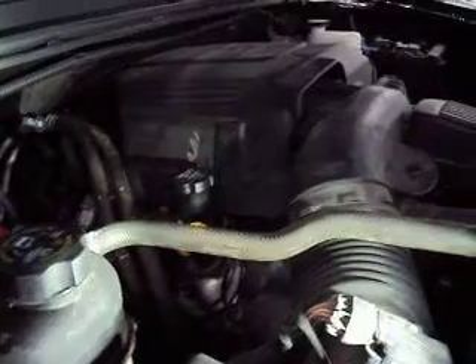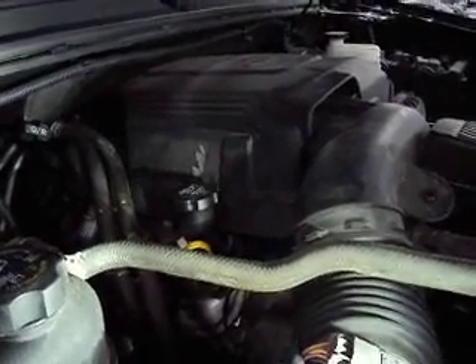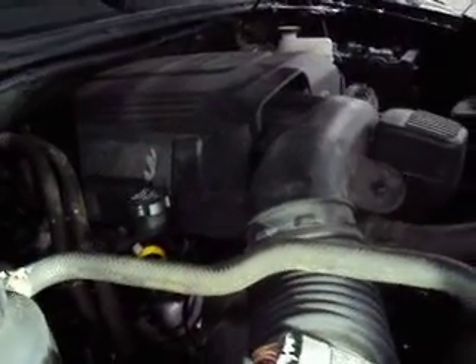I looked at the wiring schematic, and the CAN network goes from the DLC connector through the TCM and then to the PCM.